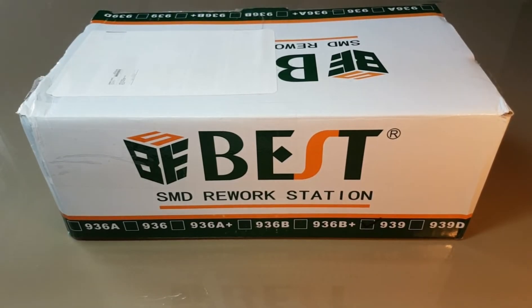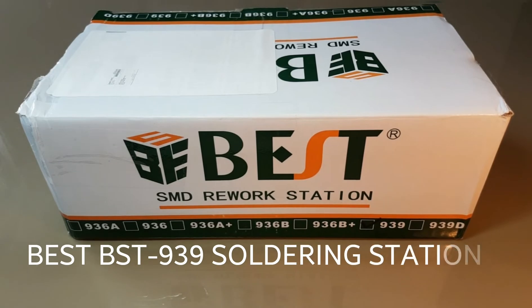Today we're looking at the best SMD rework station — it's the 939. Just came in the other day. I was actually expecting some more multimeters in the shipment, but alas it was only this SMD rework station. But that's okay — hey, what better time to do a review.